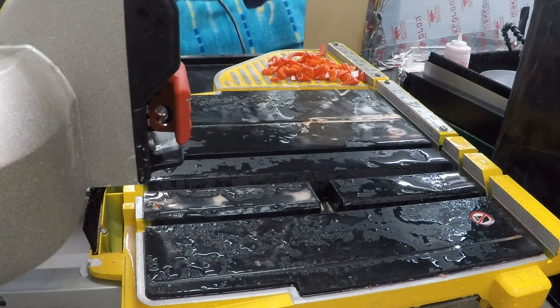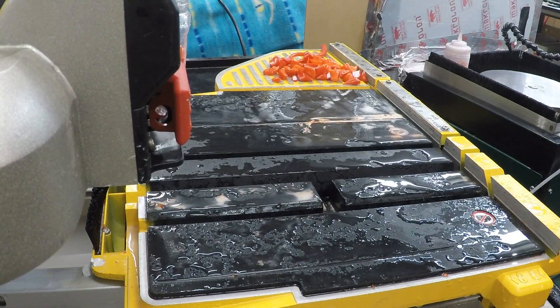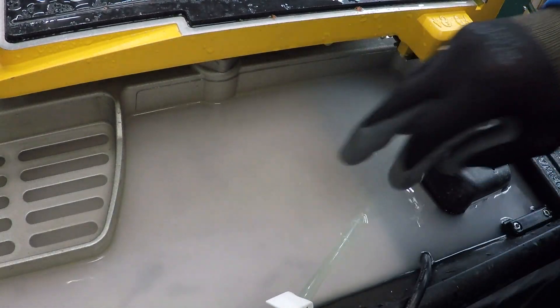We have a tile saw to clean up. If you don't clean up your tools, they don't last. So if you look at the bottom of the tile saw, you can see we have a lot of sludge in here.